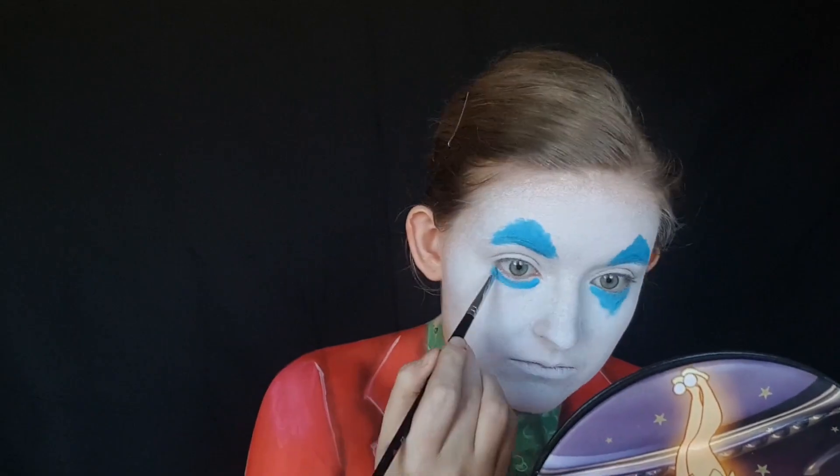I wanted to stay as accurate to the movie as possible. For the triangles above your eyes, you're going to want to keep it sort of on the same level as your eyebrows and not really go onto your lids. And the ones underneath your eyes, you're going to want to go right up until your waterline.